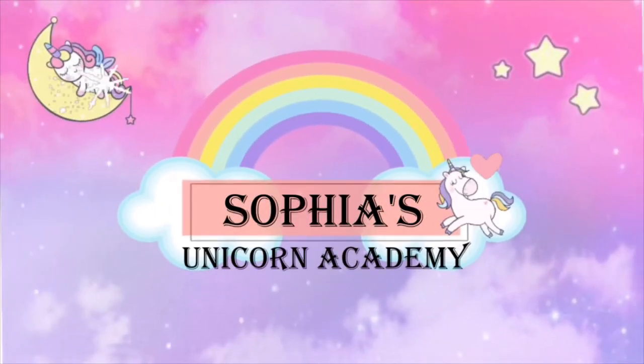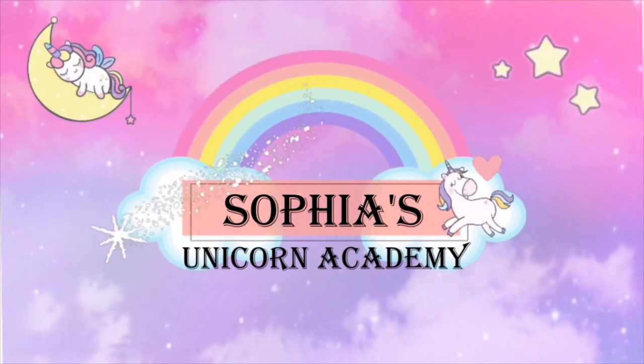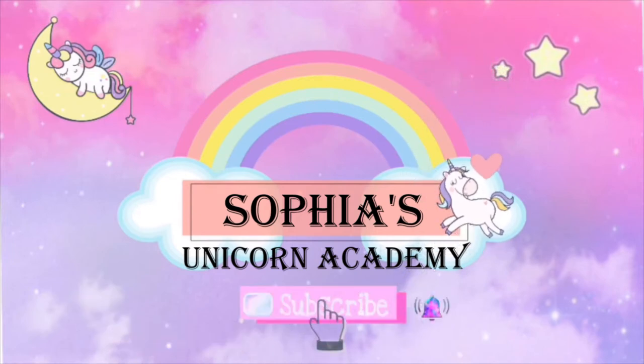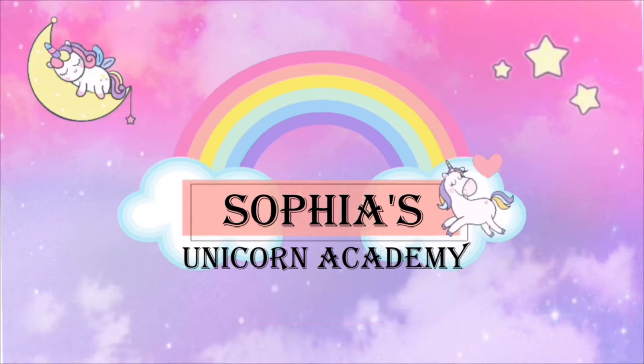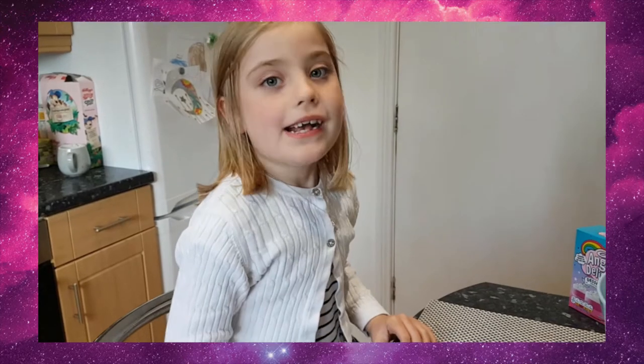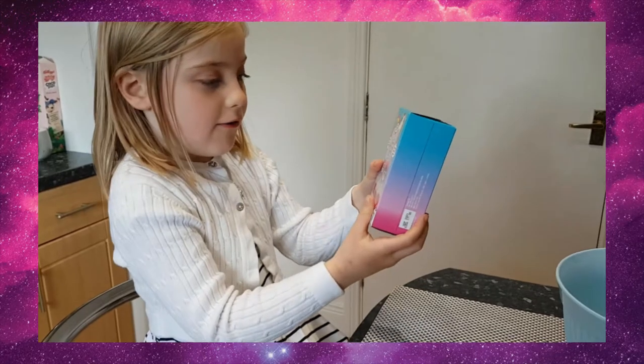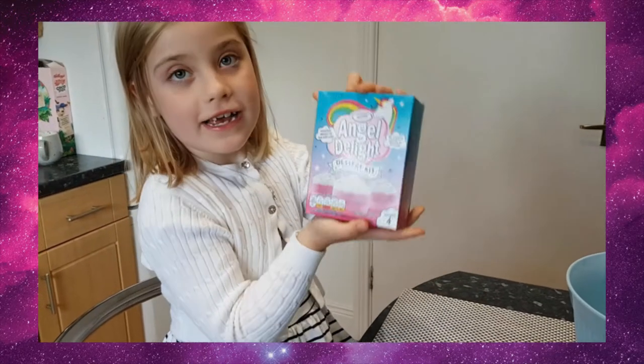Hi guys! Welcome to my channel. Welcome back to another video. Today I will be opening Unicorn Angel Delight.